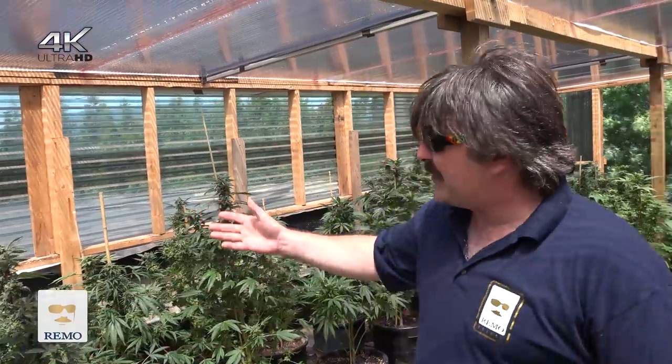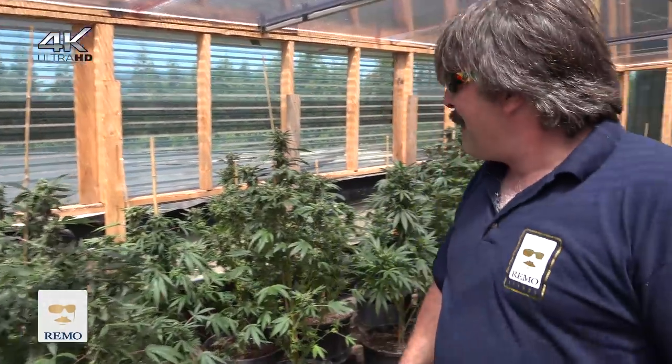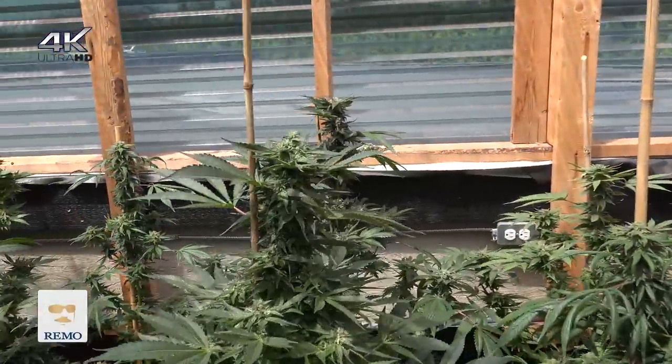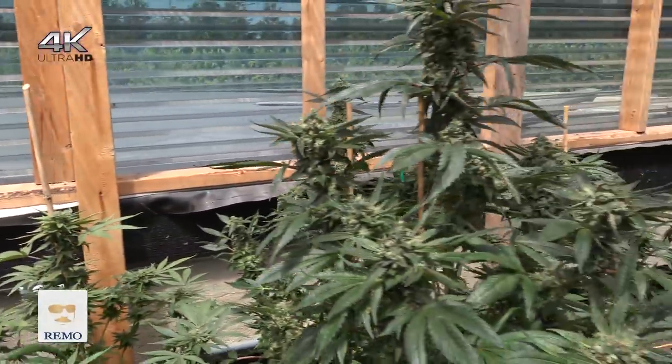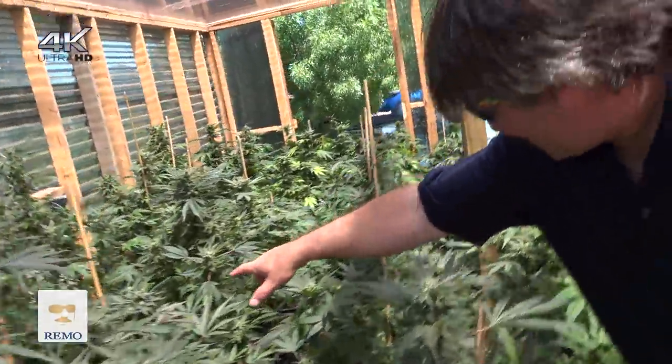Today we're on this rooftop in this beautiful medical marijuana garden looking at these great plants, and this is proof that you don't need thousand watt lights to produce top quality medicine. All these plants are grown with Rainbow Nutrients, and man, we got chunks everywhere — look at this! That's amazing. Big hard buds, chunks everywhere. Look at the frost on this — that thing looks like a Nerf ball in there.